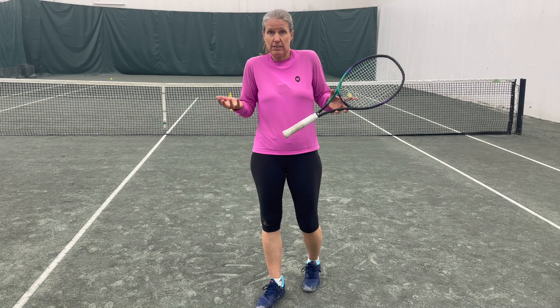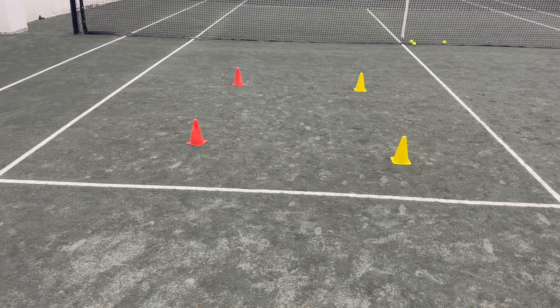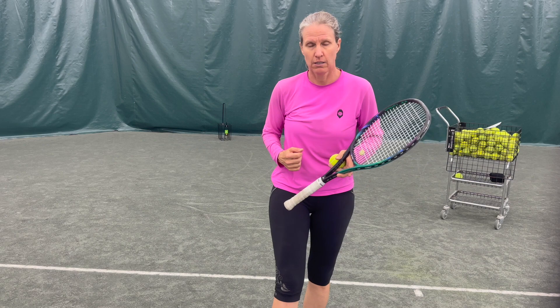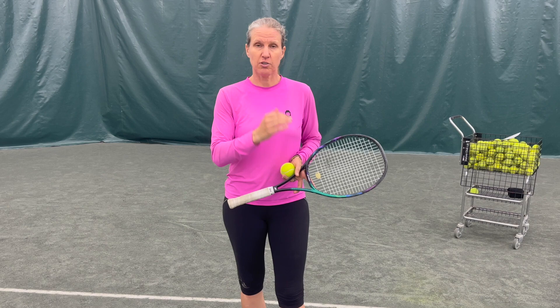Challenge yourself but keep it realistic. Here's the pressure point: let's say you serve two balls in and miss two already — you're at two-two and you've used your two allowed misses. Now you have to make every remaining serve, and if you don't, you have to start over. For example, going for a wide kick serve: you have to make 8 out of 10, and once you've used your misses, every fault means starting over.